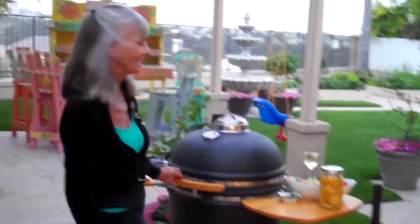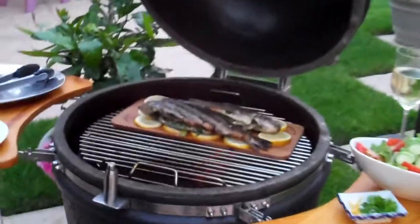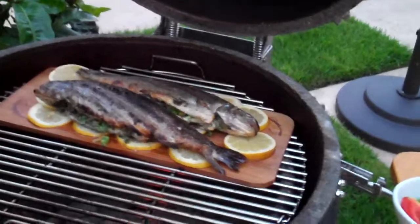Let me show you what I have grilling today. I did it — back on the Green Egg, my lovely Green Egg, how I missed it on my vacation. Loved the vacation, but I do love my Green Egg.